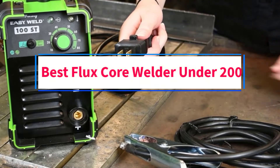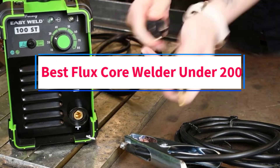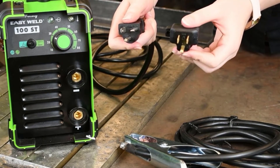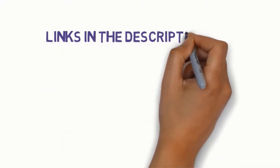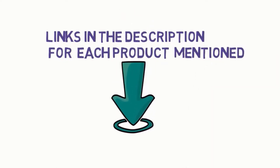Are you looking for the best flux core welder under $200? In this video, we will look at some of the 4 best flux core welders on the market. Before we get started, we have included links in the description, so make sure you check those out to see which one is in your budget range.